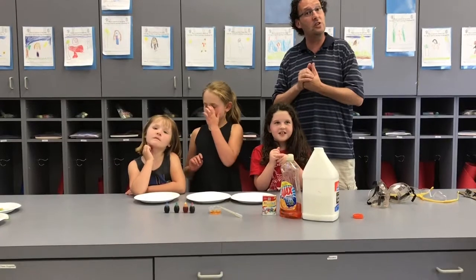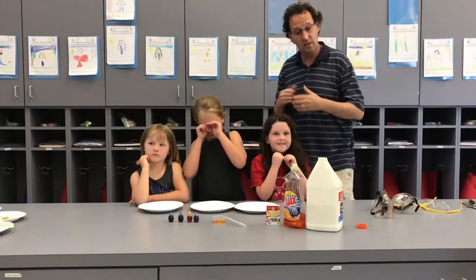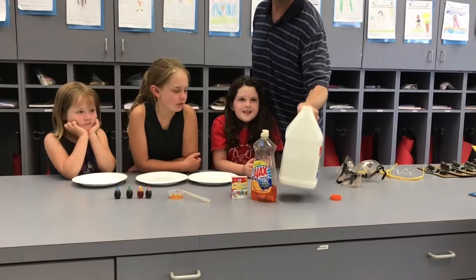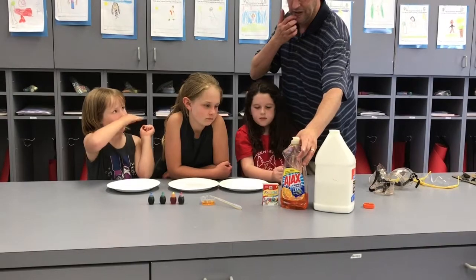We're going to show you the things that you're going to need. Some of these things we sent home to you and some of these things you have in your house. Today you're going to need some glue. If you have some Elmer's glue you can open the top — you probably don't have one that big, this is a teacher-sized one. Or you have some clear glue.